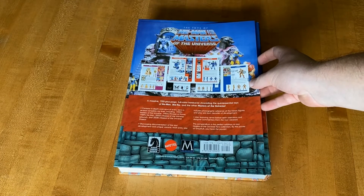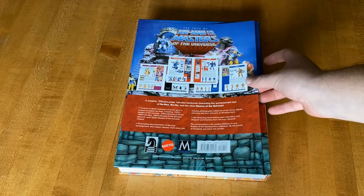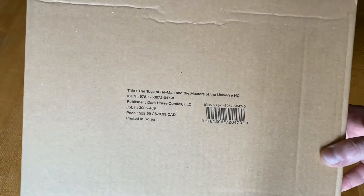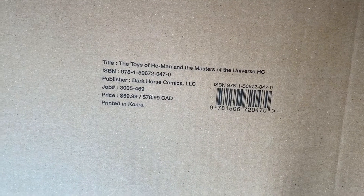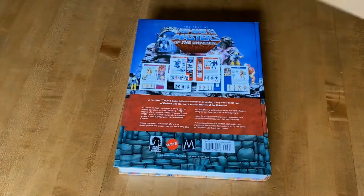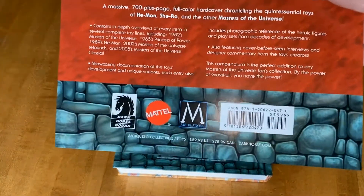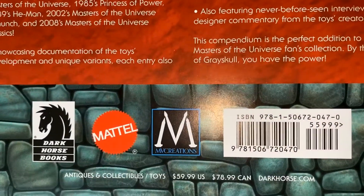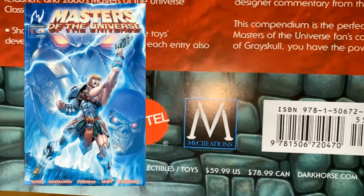The back did have this nice little back cover insert. That was on the book also when it was in the shrink wrap, and this book was in a box, which is pretty cool. The price is $59.99, Canada $78.99, from Dark Horse Comics. On the back you do see the Dark Horse Books logo and the Mattel logo.